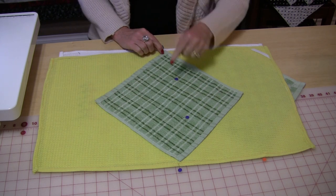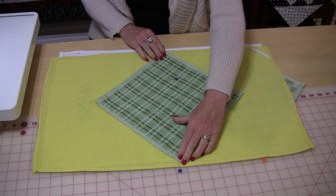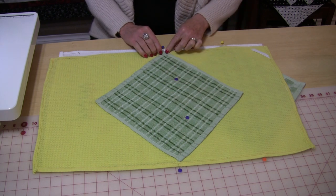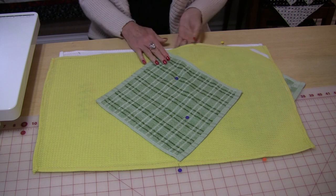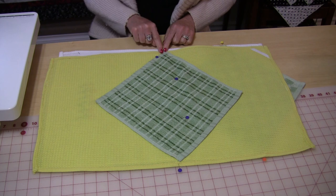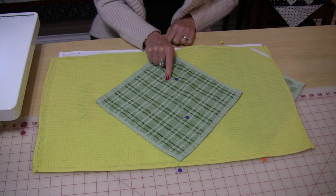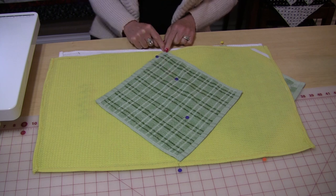Now I need to divide this into thirds and you can pretty much do it by eye — a third, a third, and a third. Then pin these together because what you need to do is go to the machine, start here, and sew a straight line right to your third mark, do two or three stitches, and then sew all the way back down.